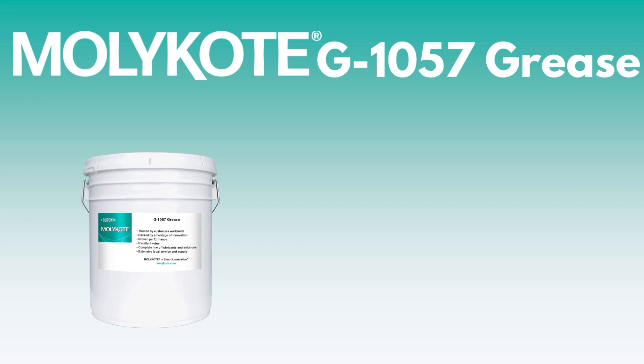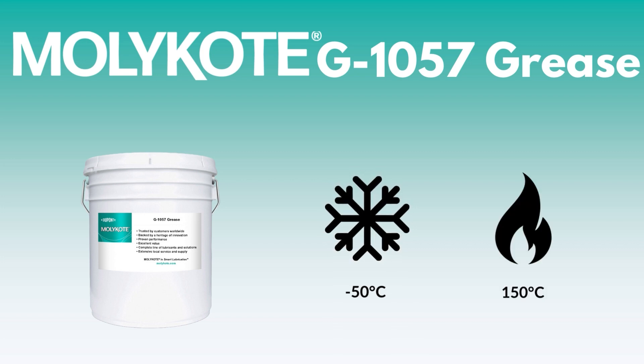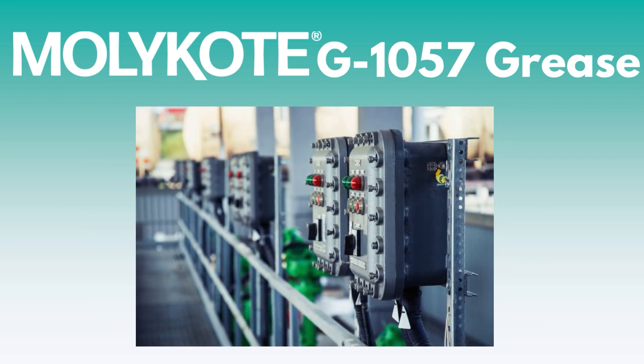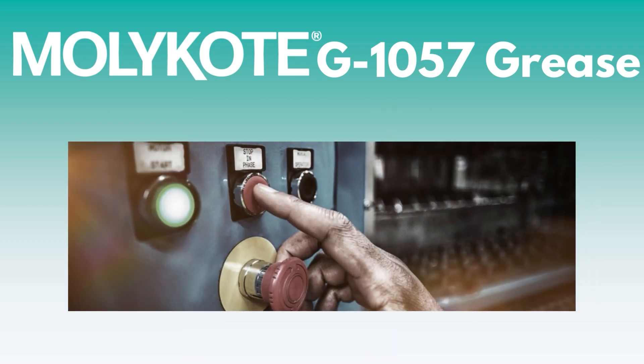MOLLECOAT G1057 grease has an operating temperature range of negative 50 degrees Celsius to 150 degrees Celsius. This PAO grease is ideal for any application where haptics can benefit from smooth controls. This includes buttons, levers, switches, and knobs. It is also great for minimizing staining or discoloration due to its low oil separation and bleed rate.